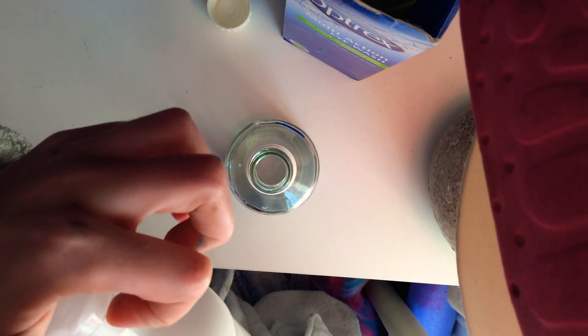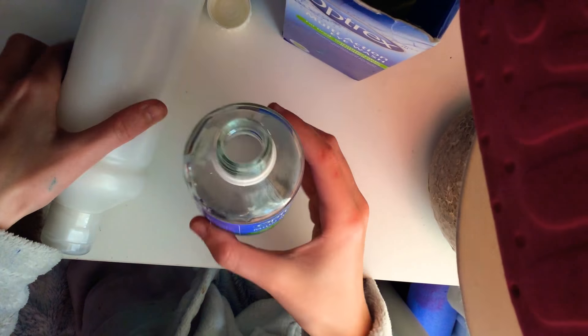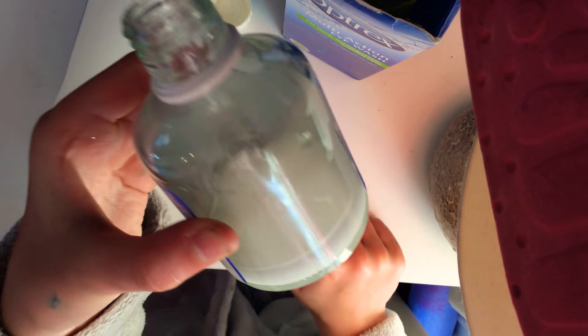PVA glue — this washable PVA glue that I have looks clear, well almost. So using that, you just want to add in as much glue as you want into the container. Okay, that should be about enough for me.